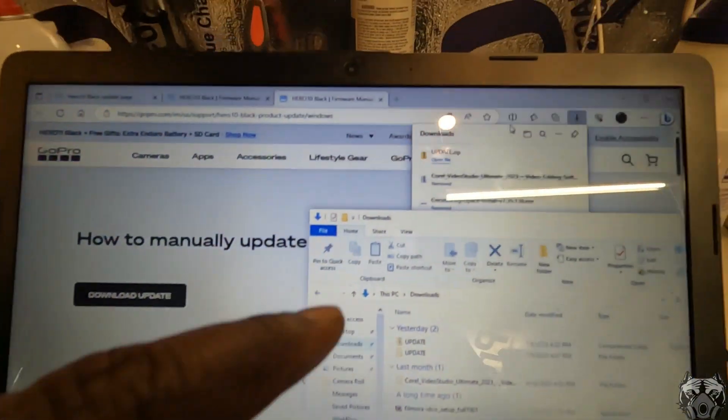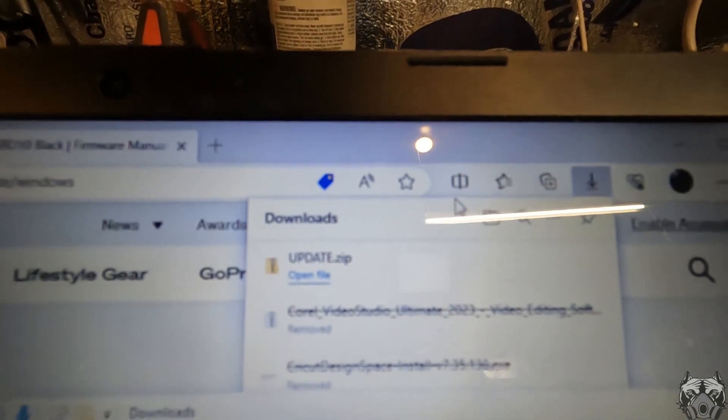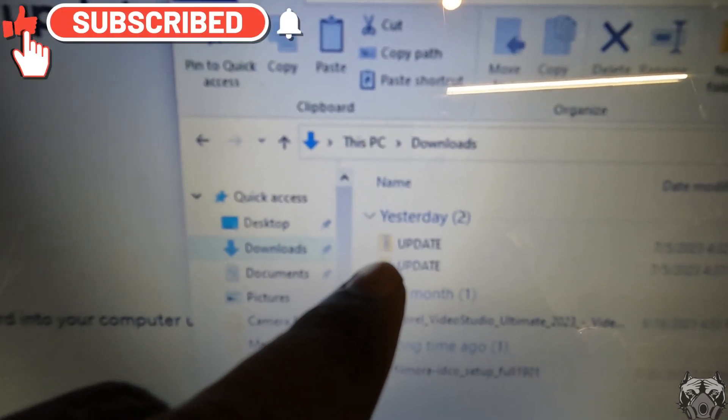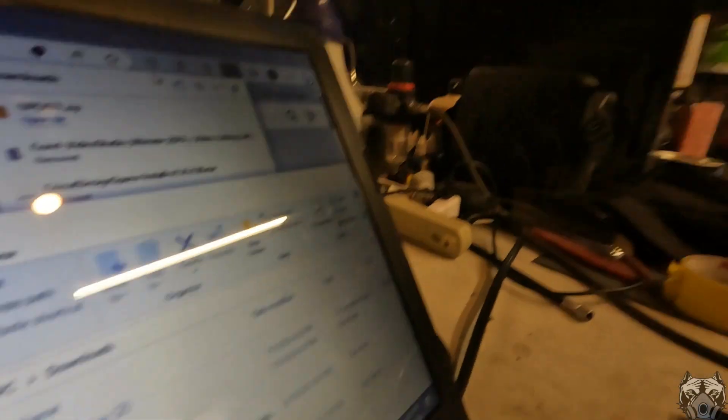I did the update — it comes as a zip file. You can see right here, I extracted that zip file, downloaded everything to my SD card, and then transferred it from the SD card to the GoPro. Within five minutes you're going to get that blue check mark.